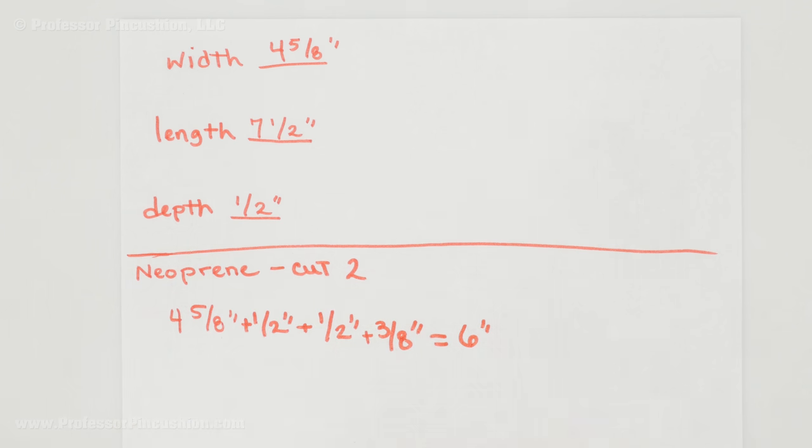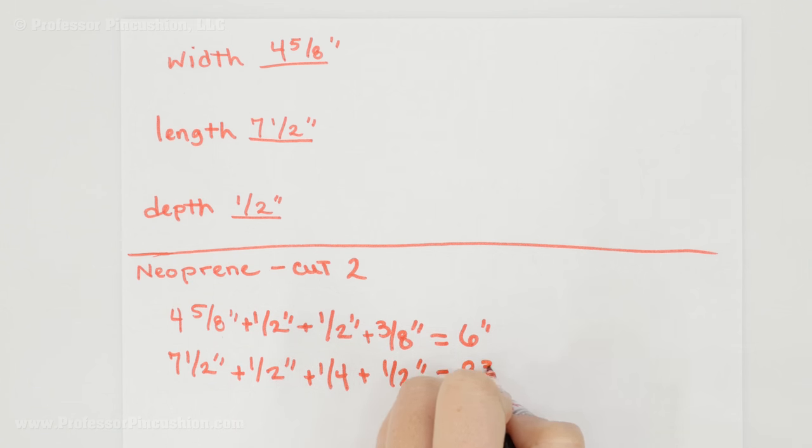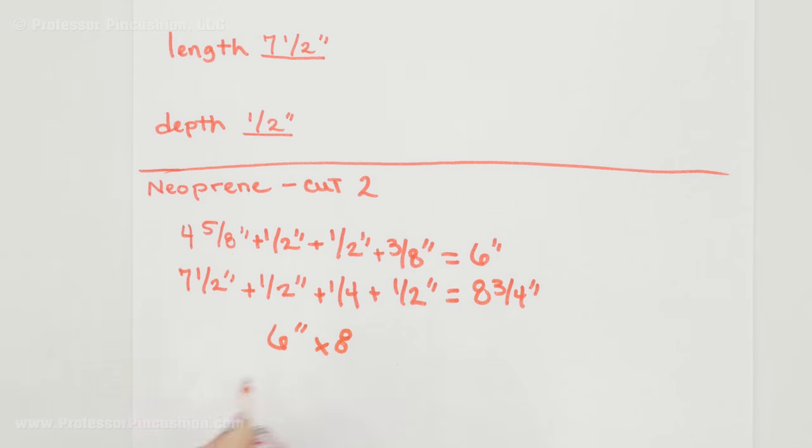Now I'm going to do the length. My example starts at seven and a half inches. I add the depth, which is a half inch. Then I add a quarter inch of seam allowance — only a quarter inch here because you only have seam allowance on the bottom of the sleeve, not the top, since we have an opening. Then I add another half inch of length to the top, which gives me eight and three-quarters inches. So I'm cutting two neoprene rectangles at six inches by eight and three-quarters inches.